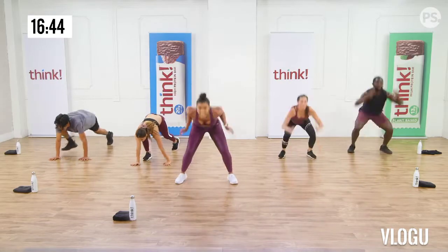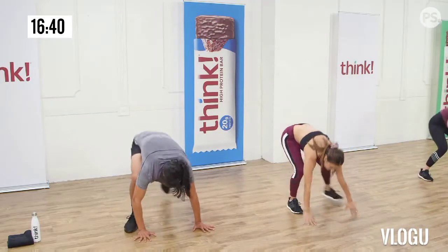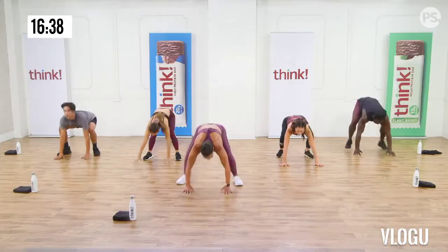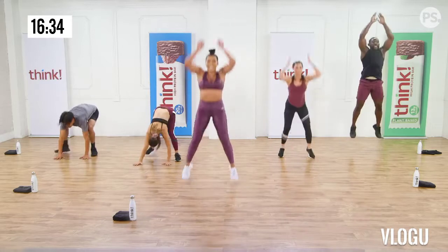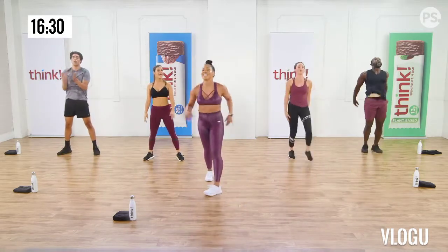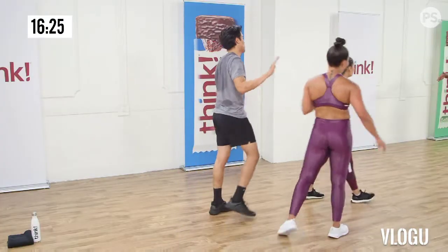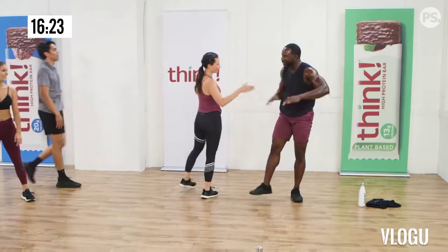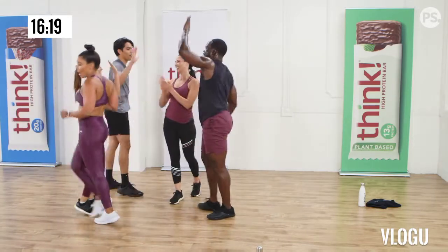Okay guys, that's good. Feeling the burn. A little lower body blast! Let's do a side lunge with the knee up. On the side lunge, you step out. Put your weight into the heel of your foot. Stick that butt back so your weight is in your butt. Chest up. Then push off that foot and come back.